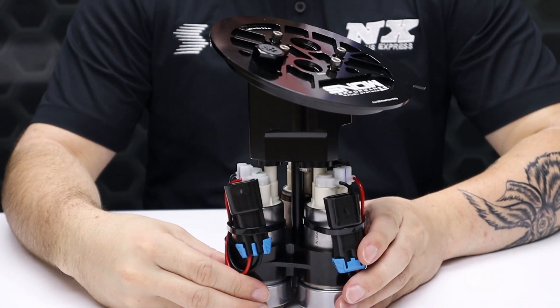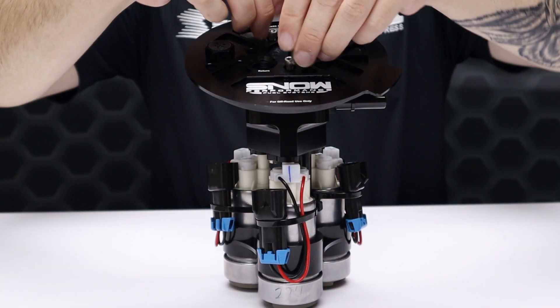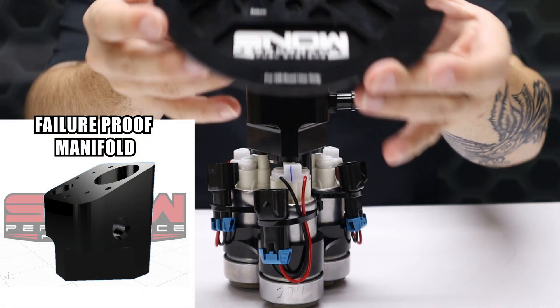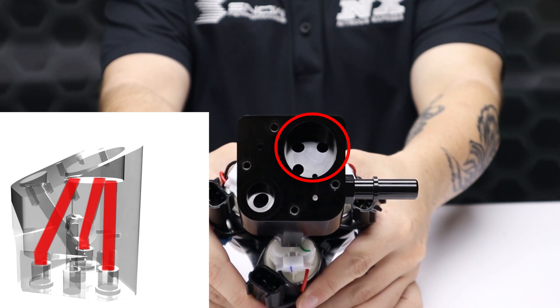Our multi-pump fuel hat truly stands apart from the rest. The fuel pumps are attached directly to the manifold, which means that there are zero failure-prone lines or hose clamps that can crack or split open and cause fuel to leak. And if you remove the top of the hat, inside you'll find our integrated fuel passageways that are CNC machined directly into the hat.